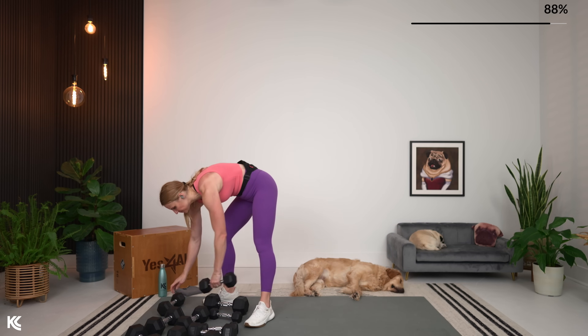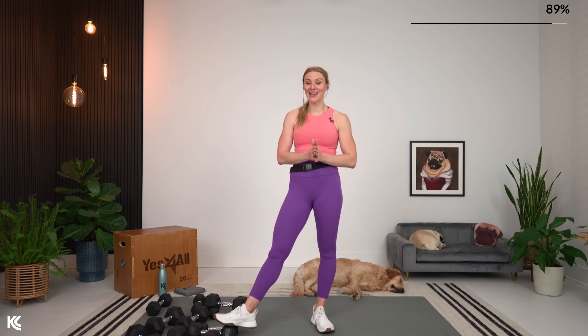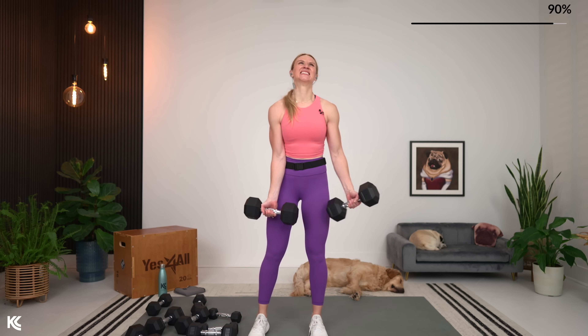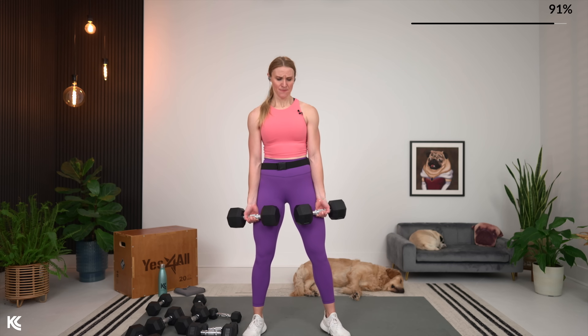One minute to rest, then going back into heavy bicep curls — horse strength. Last time. We've got less than a minute and a half of work until we hit the end. You've worked so hard. The upper body is going to be feeling it tomorrow in the best way. Don't shy away on this last set. If you need to adjust your weights down, fine — but let's start heavy and go from there.